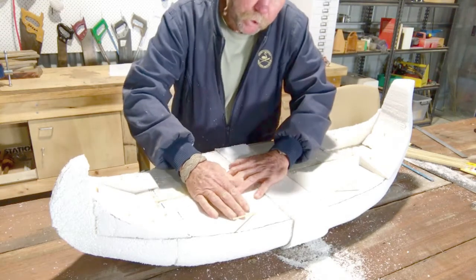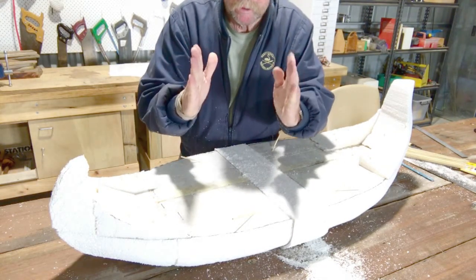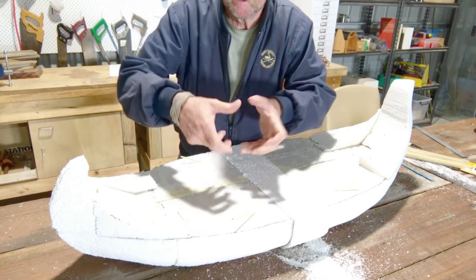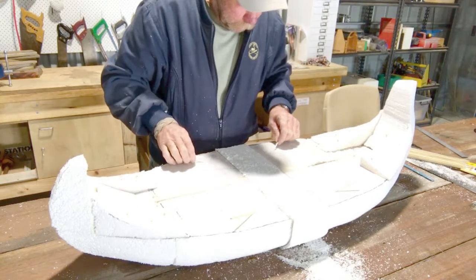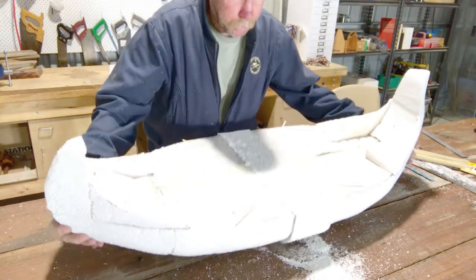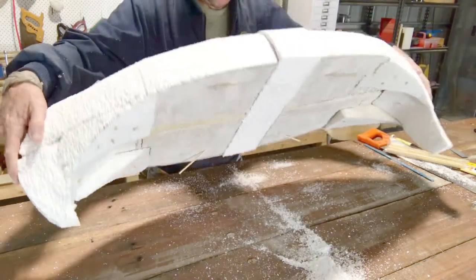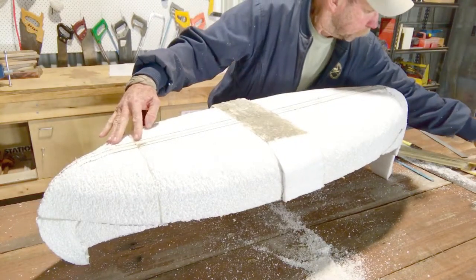I always put the skewers in on angles because if I put them in parallel the piece could just pull apart. So putting them in on angles makes it stronger. I'll flip it over and just put a couple into the keel.